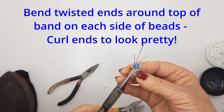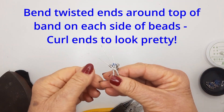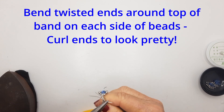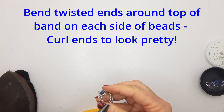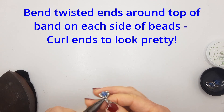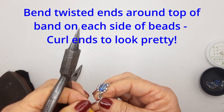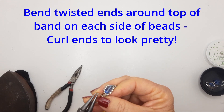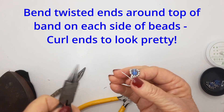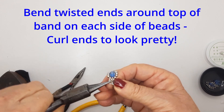Curl them up so they're flat and won't scratch or cause irritation when wearing — a ring always has to be comfortable as well as gorgeous. On the other side, also bend the tail wires around the band to join it in, which makes the whole structure strong. Twist all the little tail wires up and put them into a cute curly design on each side of your main bead group.